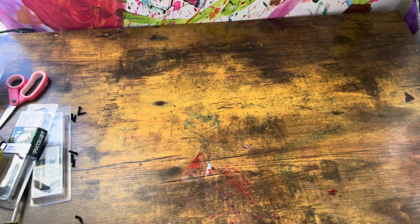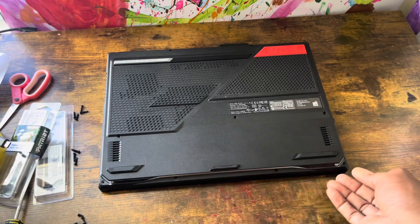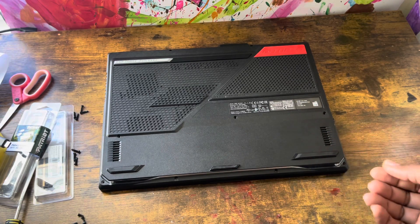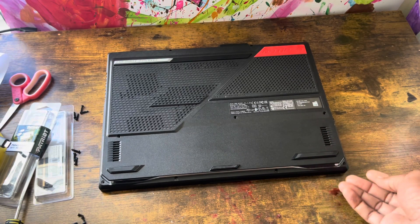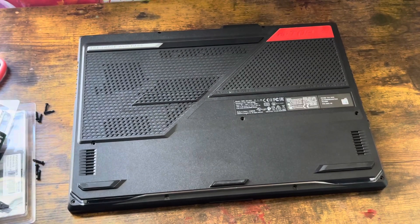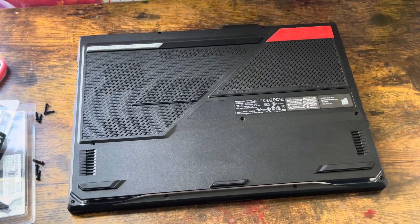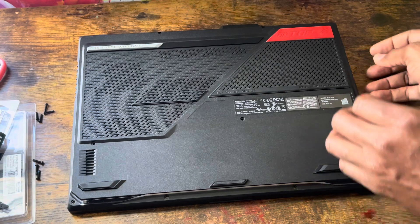Now, if you've got something flat to get in between these grooves to pop it up, that's fine — like a guitar pick or something flat to go underneath it. Or if you've got fingernails, because I don't have much, you can simply go in between the grooves and pop it and slowly open the sides. It's very simple, which I'm going to show you right now. Let's do this.